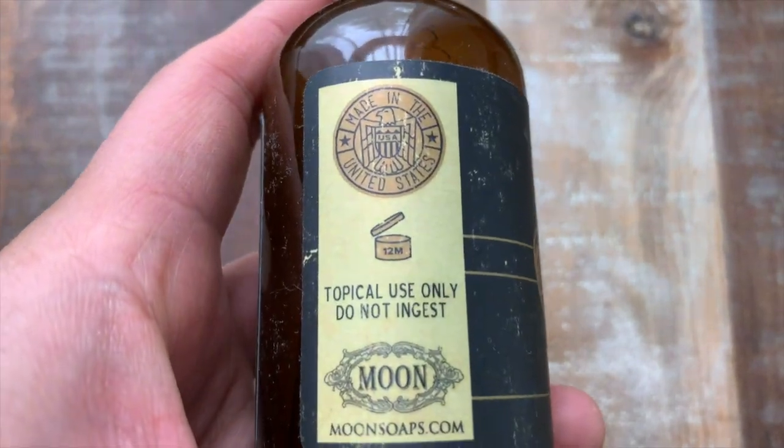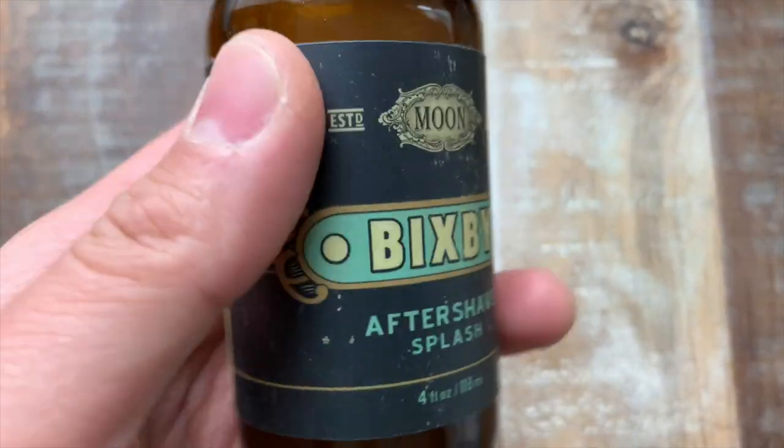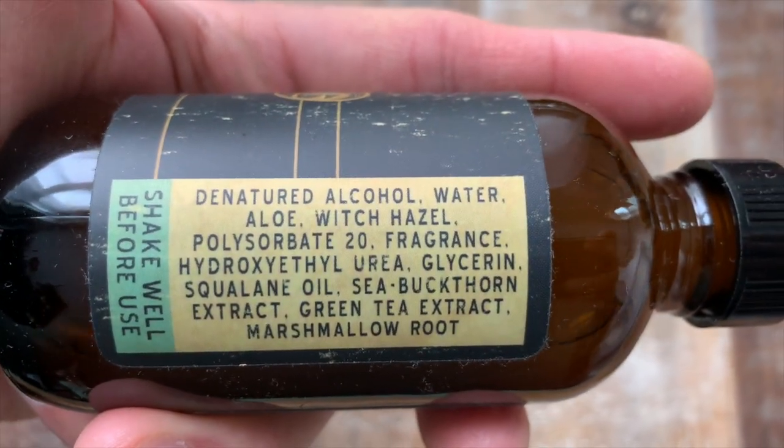Overall, a great experience. I think this scent, given the greenness, really places it as a springtime scent for me. But it's got enough appeal that it can be all-season for those who aren't too picky about that kind of stuff.